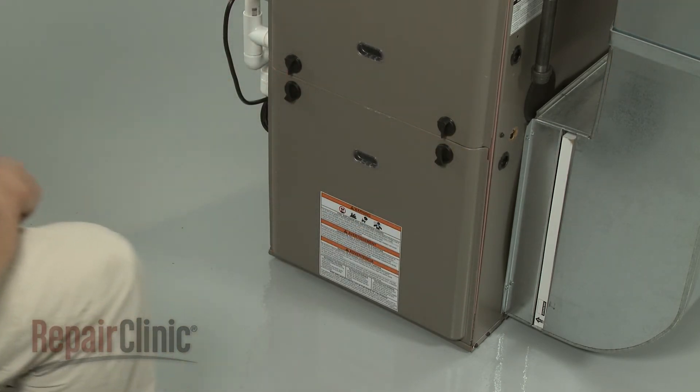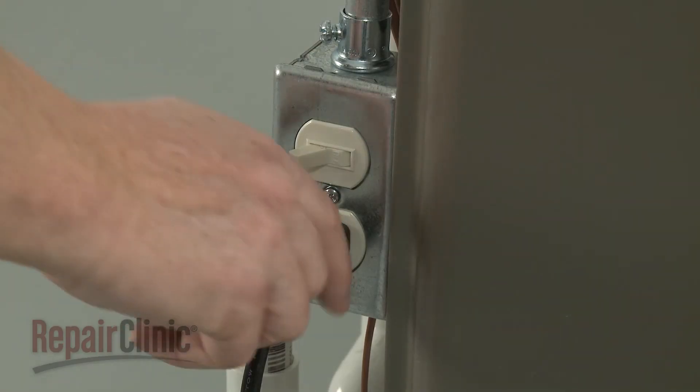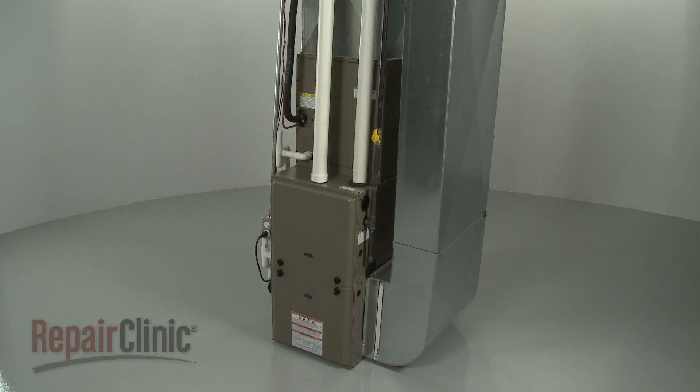Reposition the blower chamber panel and rotate the knobs to secure. With the furnace fully reassembled, turn the gas supply back on along with the power, and your furnace should be ready for use.